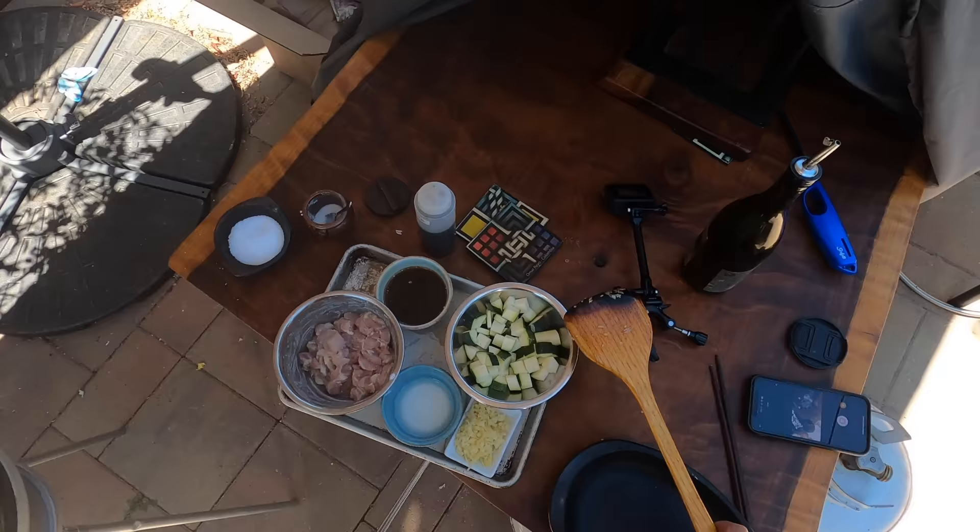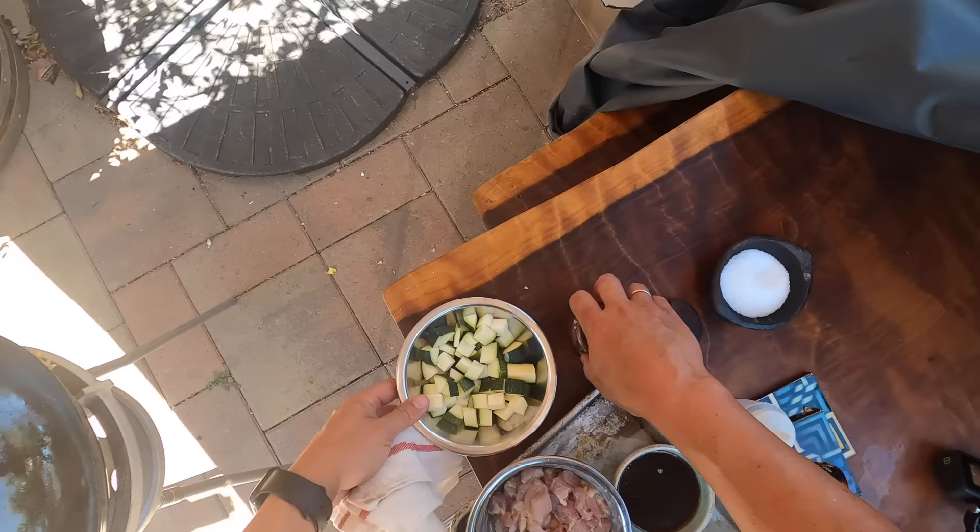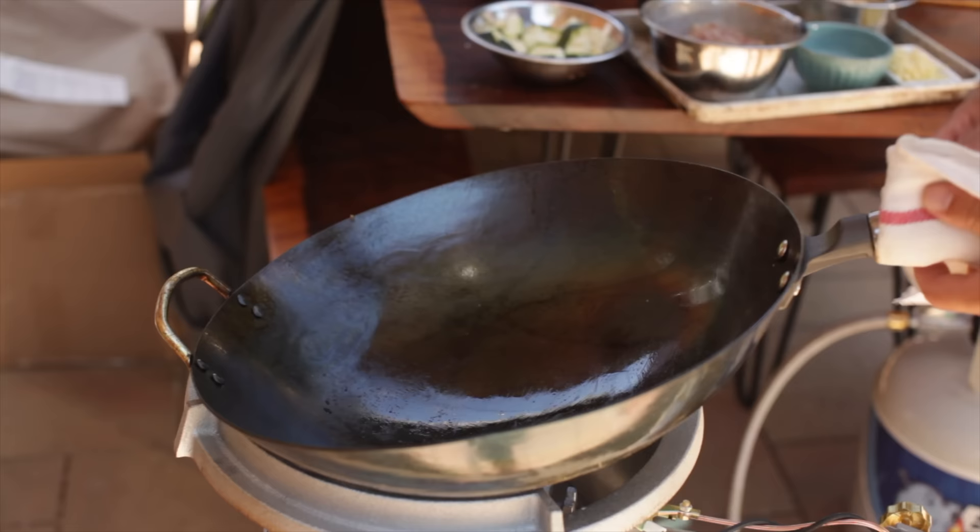Hey everyone, it's Kenji. I'm stir frying some chicken with zucchini. This is because my neighbor Elena gives me way too much zucchini because she has way too much growing. This is actually similar to what they call Kung Pao chicken at Panda Express, which my daughter actually loves.